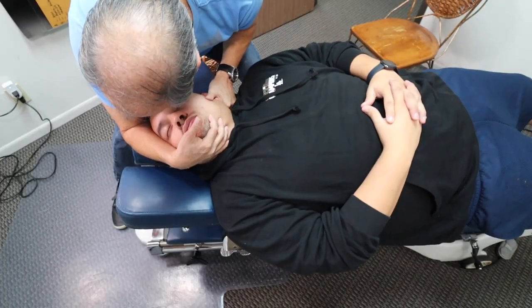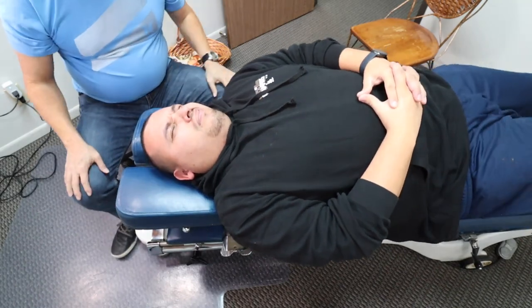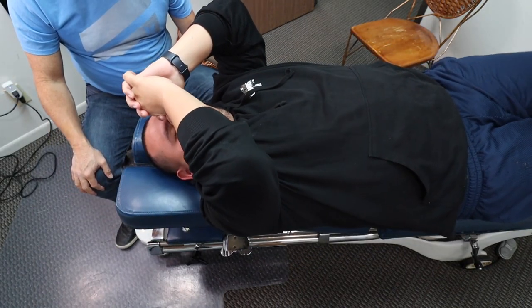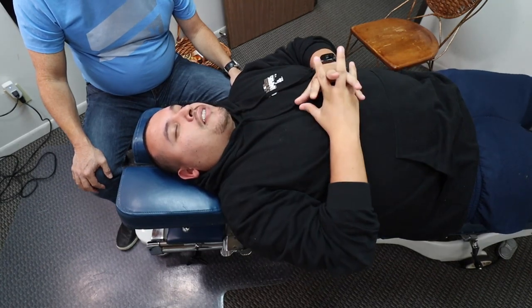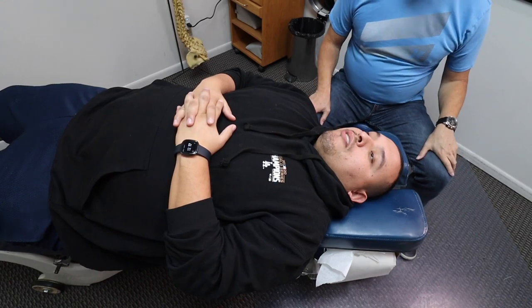A lot smoother. Smoother? Yeah. Good, that's what I wanted. That one rocked your world now. Not as smooth as the right side. Okay, we haven't done one atlas adjustment on him yet, so we're going to do one right now. I'm setting up on his lateral mass of his atlas here — tender?